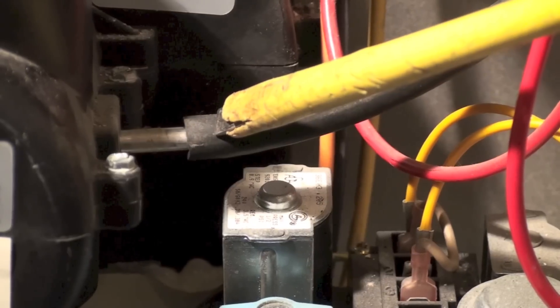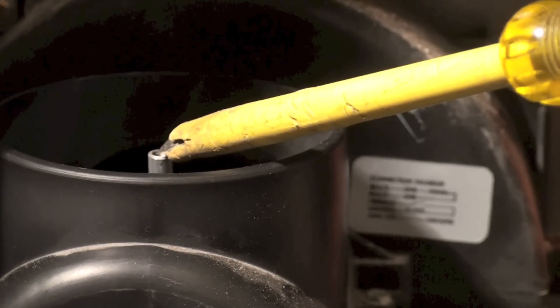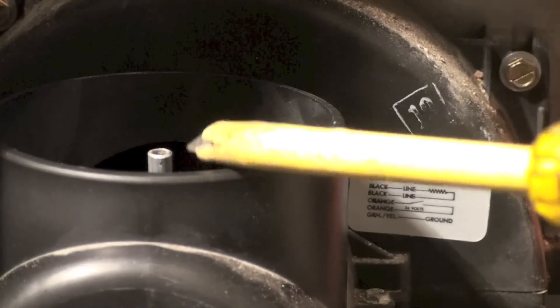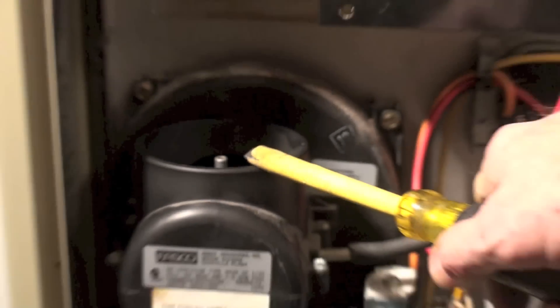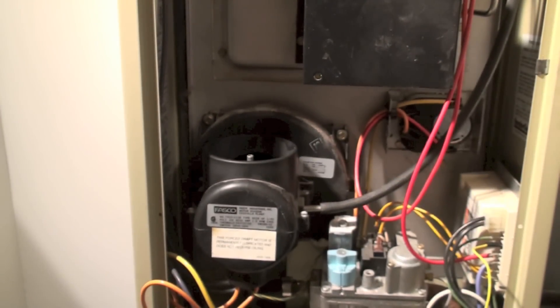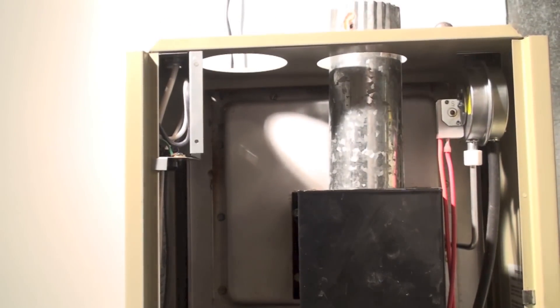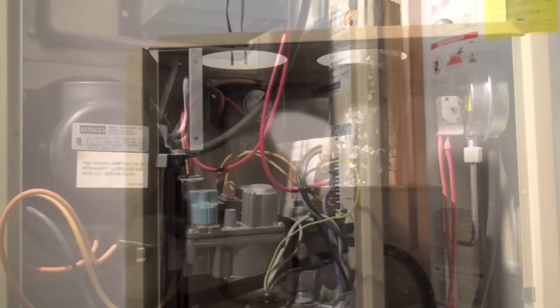If you look up in this force draft blower, you'll see the tube right here that that rubber fitting goes to. This can go outside for outside combustion air — it doesn't have to, but it can. We can put a pipe in here that goes out the top, and you can see it goes out right there and brings in combustion air.